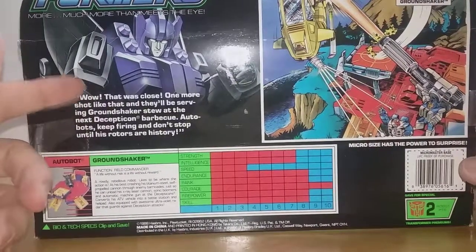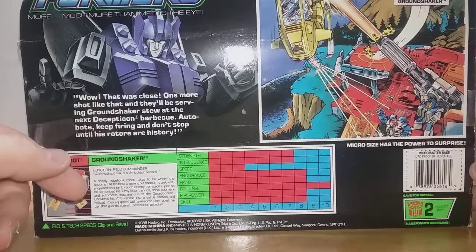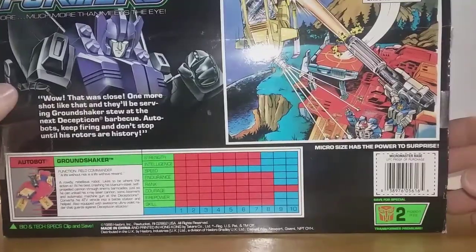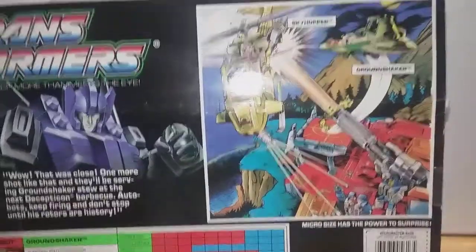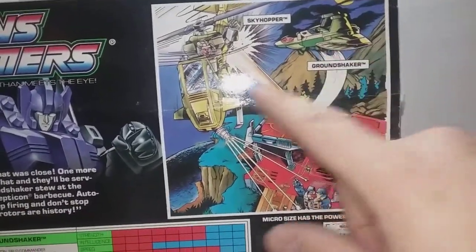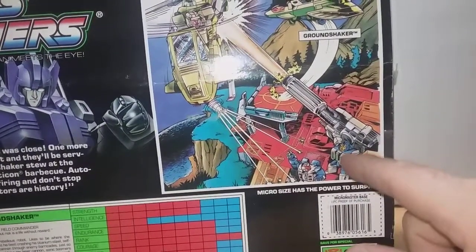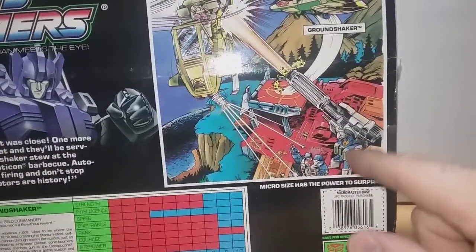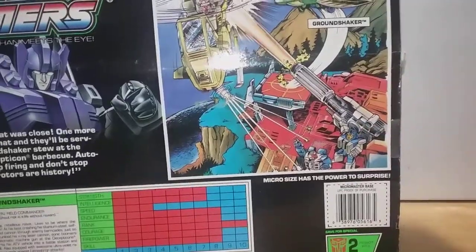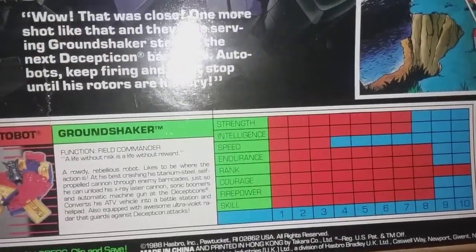On the back of the box it shows artwork for Ground Shaker and says, 'Well, that was close — one more shot like that and they'll be serving Ground Shaker stew at the next Decepticon barbecue. Keep firing and don't stop!' It's like a comic book style sketch with Ground Shaker and Sky Hopper going back and forth. Some of the characters shown are from an Autobot car patrol — I think that's Swindler, who's available as a Micromaster in the Siege line, but I haven't picked him up yet.